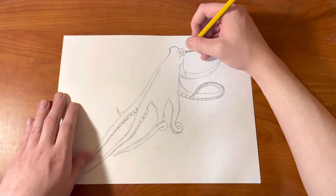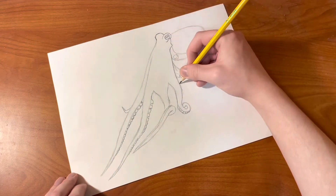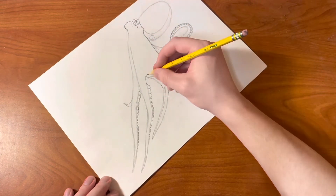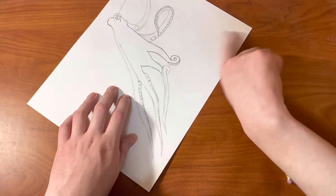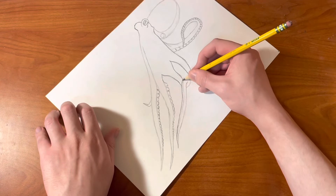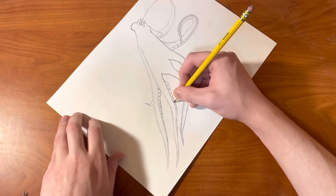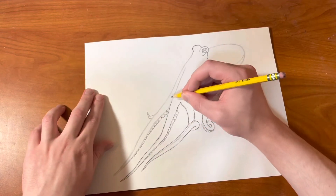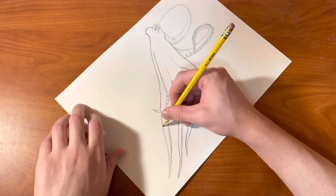Now we're going to be tracing over most of what we already drew with a darker line — the top of the eyes, the cheeks of the octopus, and then the tentacles. Going to trace all the way around and try to keep the line as straight as possible. I decided to make this one longer as well, and going back over it with a darker line. On the bottom side of it as well, and the same thing for this tentacle right here. Could be drawing some other lines right there above where the tentacles start.